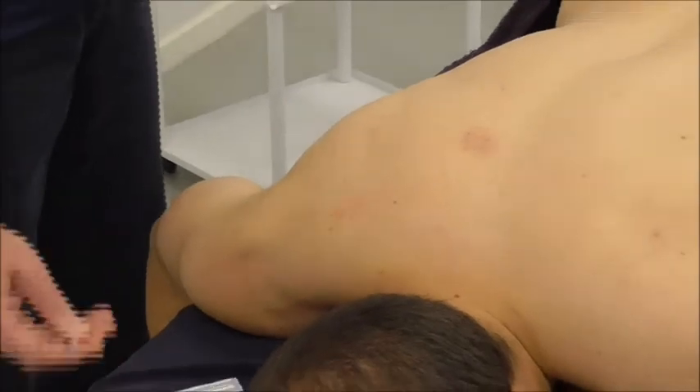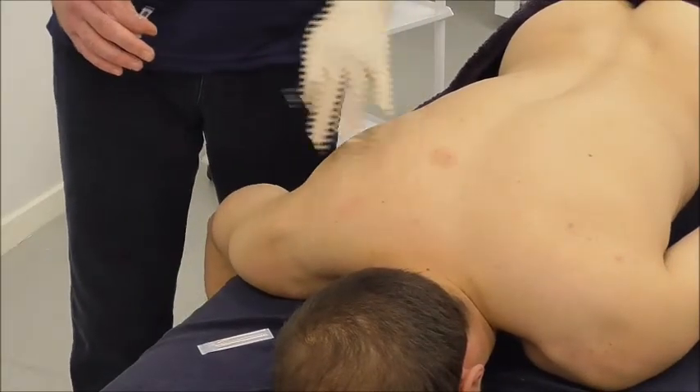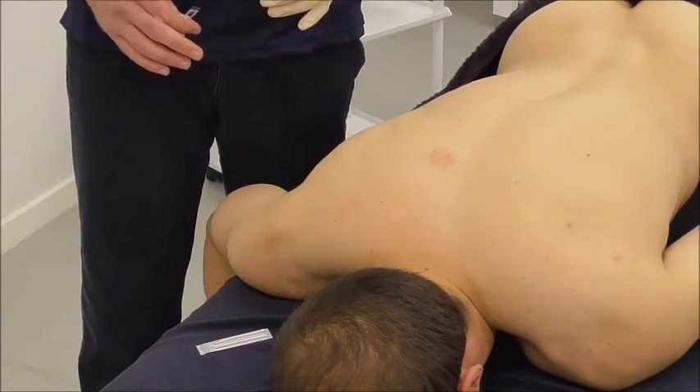Afterwards, I would get him to do some stretches. It's a lateral rotator, so he's going to stretch into medial rotation to lengthen that muscle.